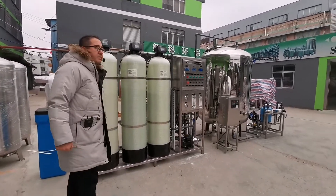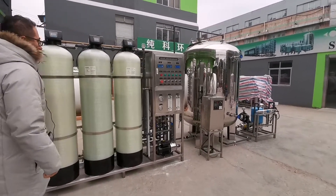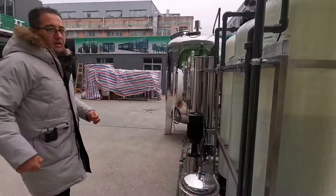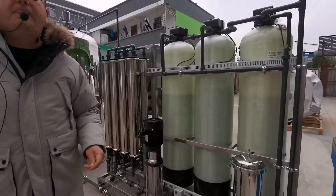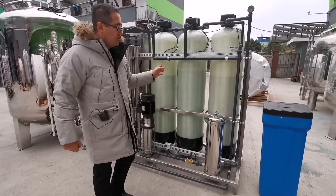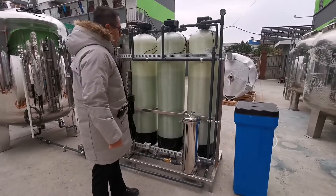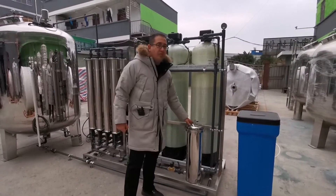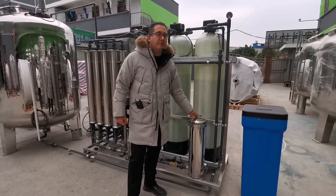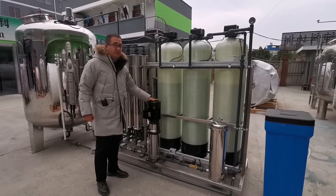After the water passes through the pre-treatment system, it comes to the membrane. Before the membrane, we always use a cartridge filter because we don't want any particles passing to the membrane side. Therefore, we have one cartridge housing here, made from stainless steel 304. After the cartridge filter, the water comes to the high pressure pump.